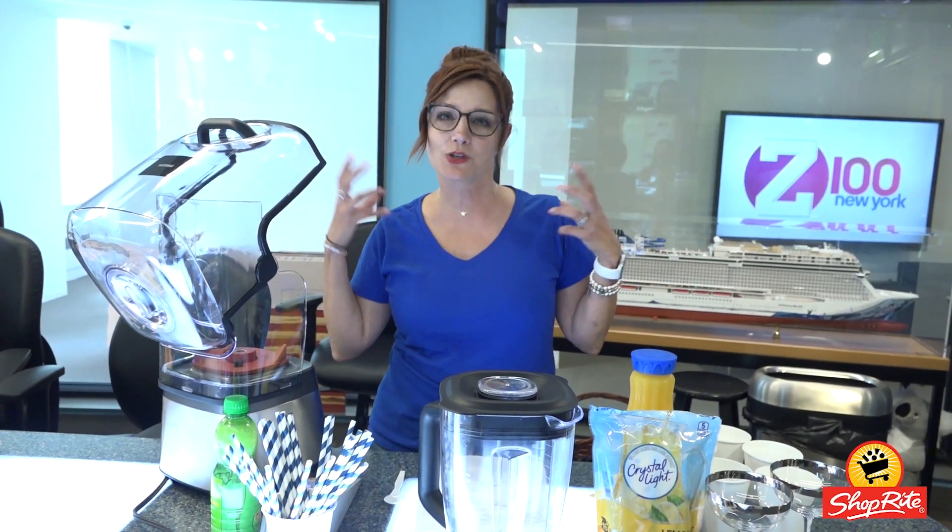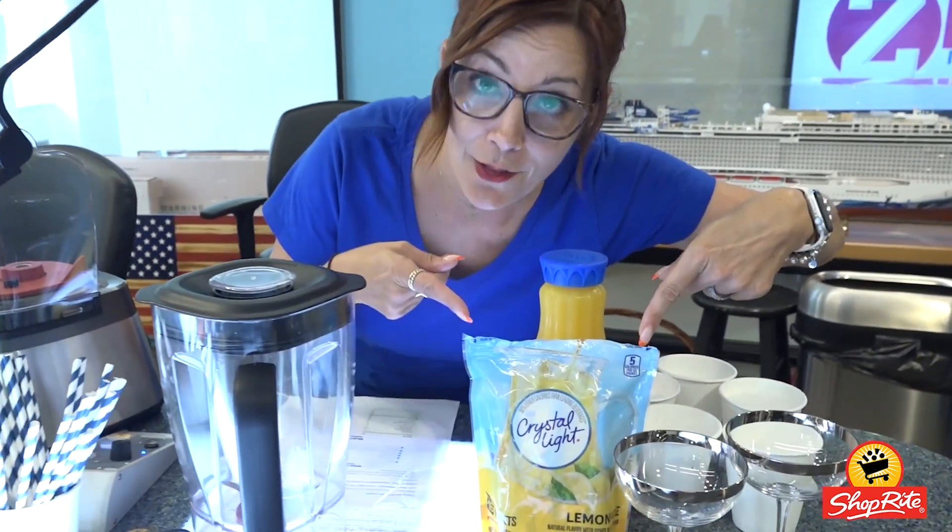Hi, it's Danielle. I'm so excited because it's summertime and I like to cool down with a lot of my favorites from ShopRite. Today I'm going to make a citrus margarita cooler, and it takes five ingredients. Most important ingredient, my Crystal Light on-the-go packets that I use all the time.